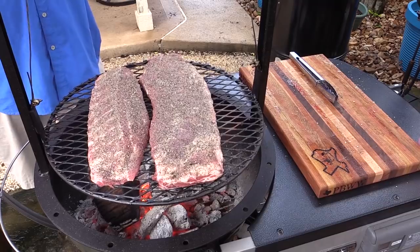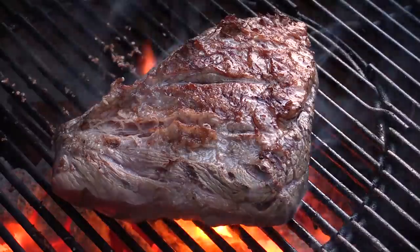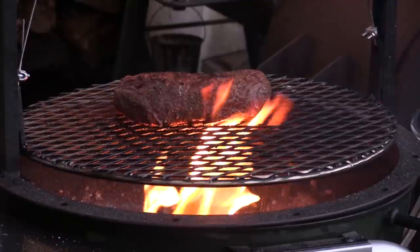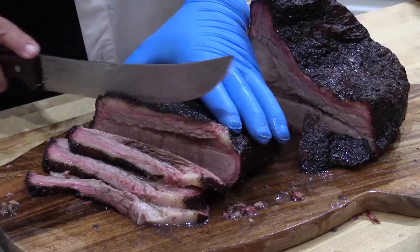T-Roy's chillin' in the backyard grillin', cooking up some barbecue for you. T-Roy's chillin' in the backyard grillin', showing you that you can cook it too. Always with a beer or whiskey.